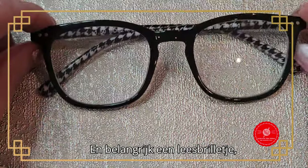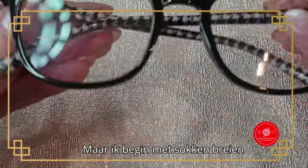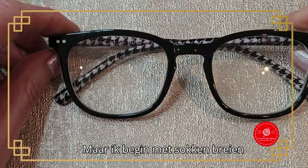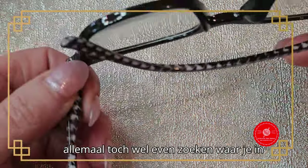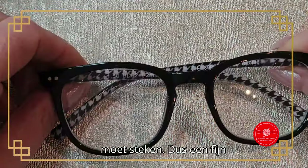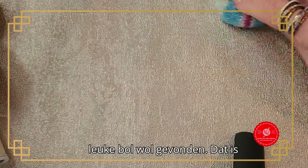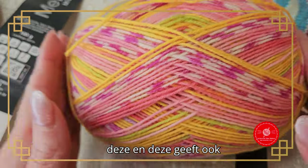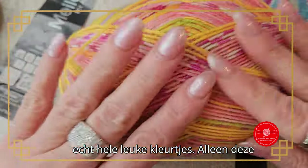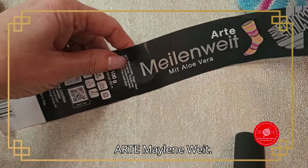Importantly — a pair of reading glasses. You might not need them yet, but I've started knitting socks because everything is a bit smaller. In the beginning you have to search for where to insert the needle. So a nice pair of reading glasses helps. I also found another lovely ball of yarn — Arte Meijlenwijd — which also gives really nice colors, though I haven't knitted it yet.